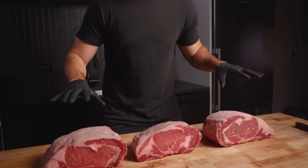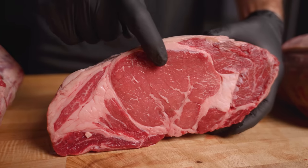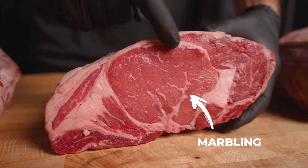Let's get started. First things first, let's talk about these rib roasts. These are choice grade and they all come from the same loin. As you can see, pretty decent marbling, not anything crazy, but not bad again for choice.